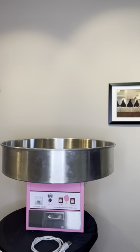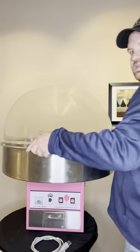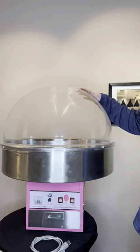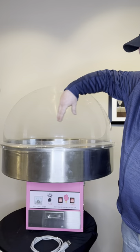We're going to go ahead and put our bubble top on. Our bubble top is easy — you kind of want to place the entrance towards where the on and off button is. As you place that on, it just snaps into place. The bubble top is nice because it allows all the floss or cotton candy sugar to be contained in this area.